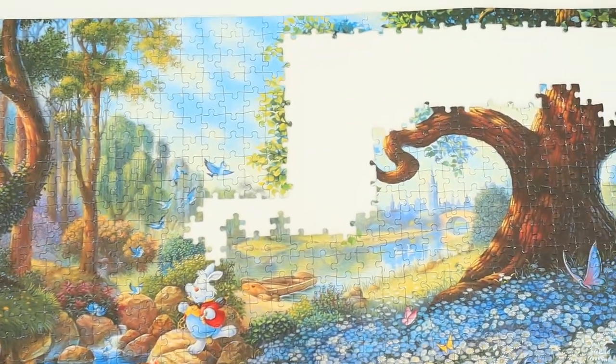I just have the tree left. If you've seen my other videos you probably know that I hate trees by now. But this one I think is a little bit easier because the shapes are really so specific that it helps so much — you don't even have to look at the picture.